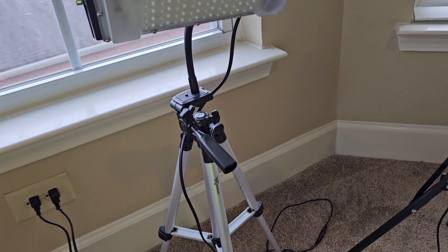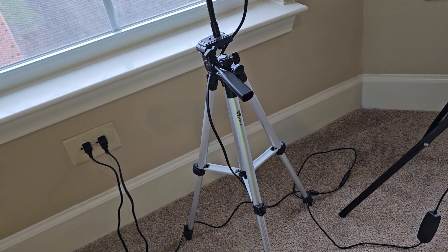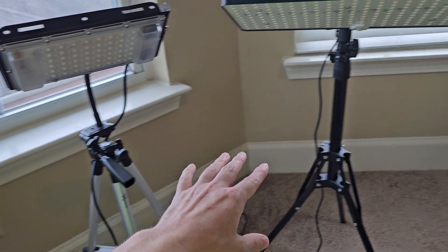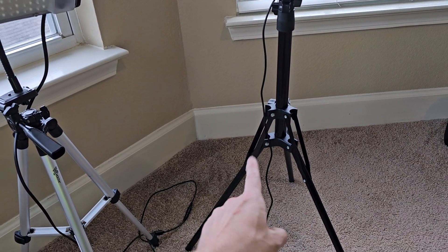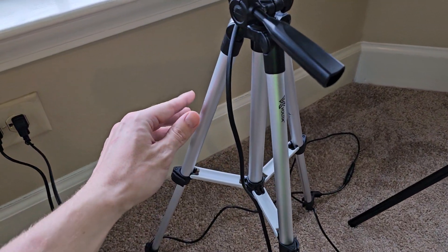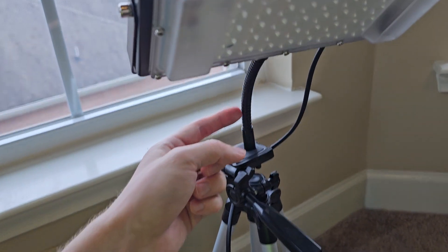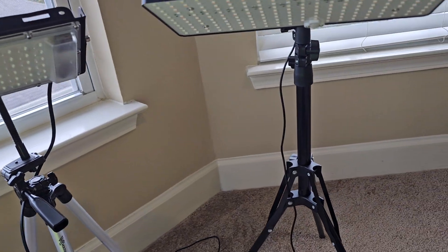The older light doesn't come with its current stand — this stand was actually bundled when I got the light. The newer model does come from the factory with a stand similar to this one, kind of a black tripod stance. This aftermarket one is just screwed in. The gooseneck on this one did come factory as well.